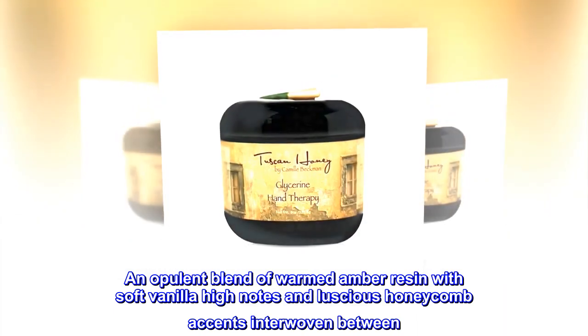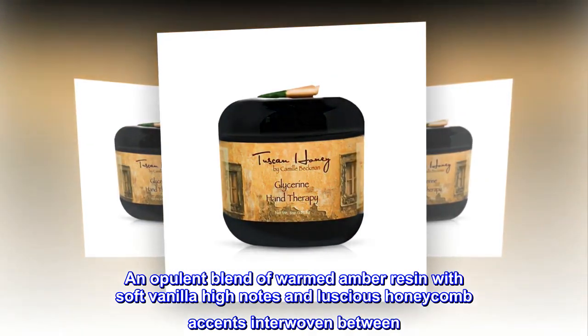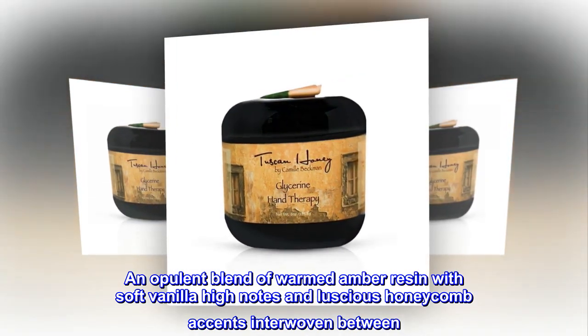An opulent blend of warmed amber resin with soft vanilla high notes and luscious honeycomb accents interwoven between.